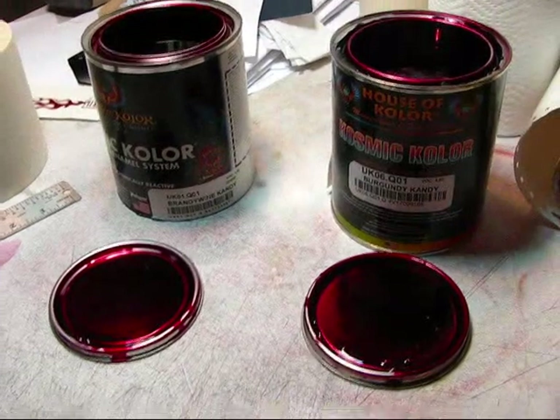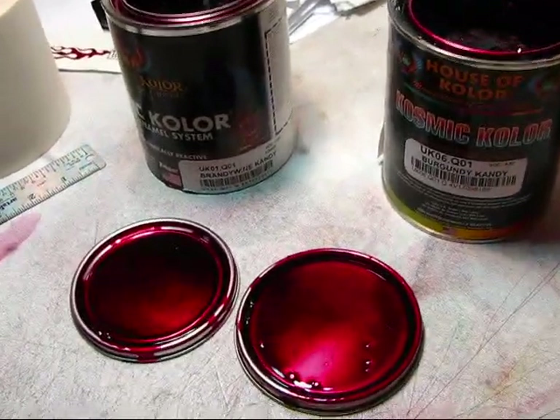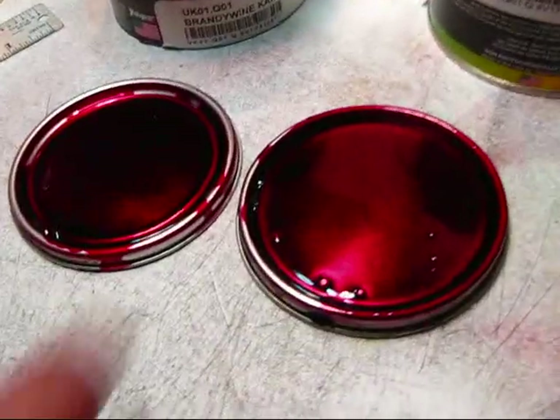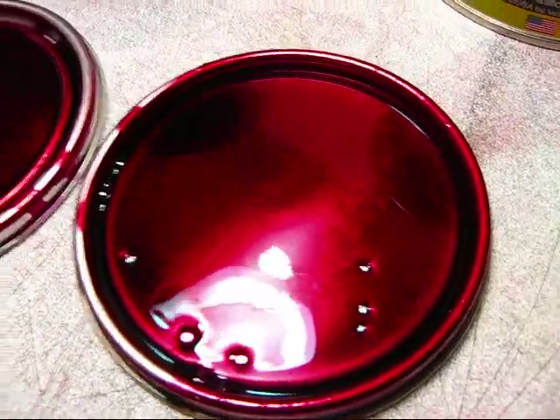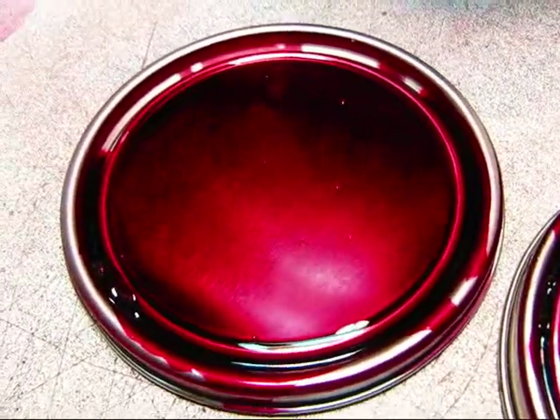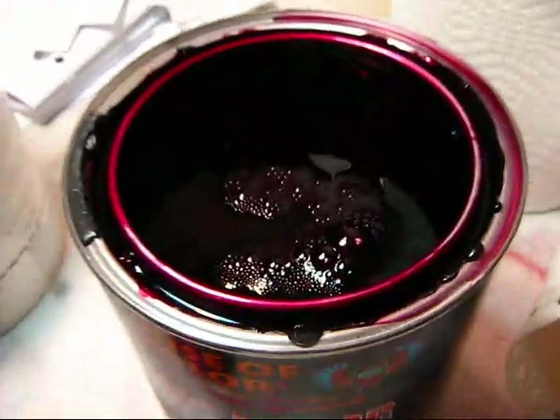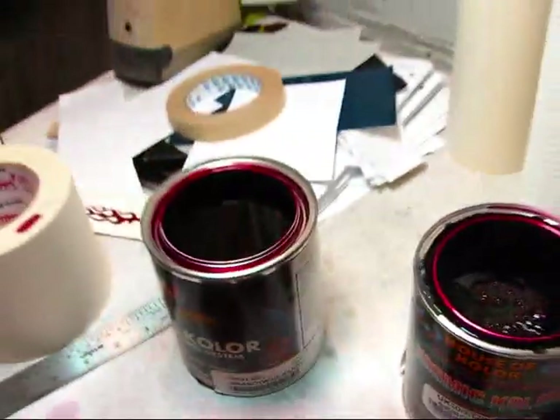We're looking at two different color samples here. What should we pick and why? This is Burgundy. This is Brandywine. We should pick Brandywine because A, it's a great color, and B, I don't have any apple red on hand. So what I'm going to do is spray the tabletop with Brandywine.